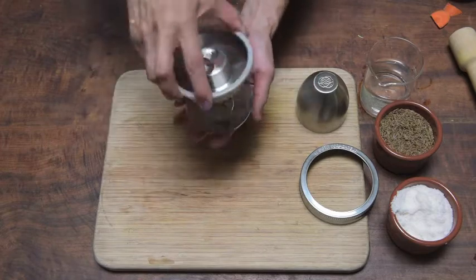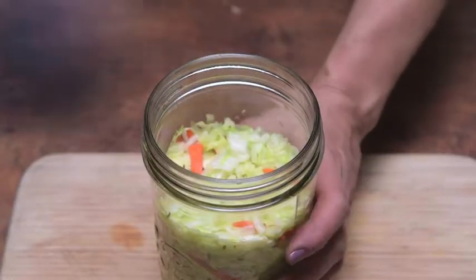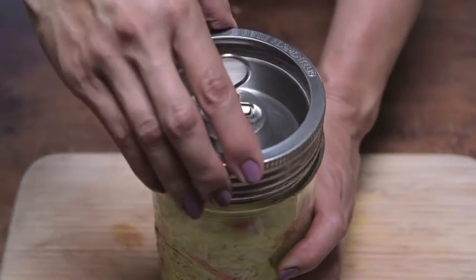You just assemble it like this. Lock it on. Put it onto the prepared jar. Put the ring on and secure it.